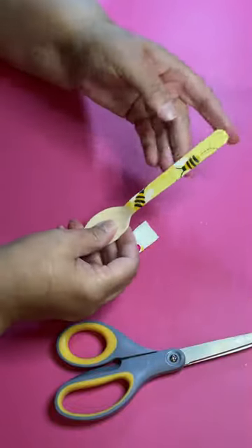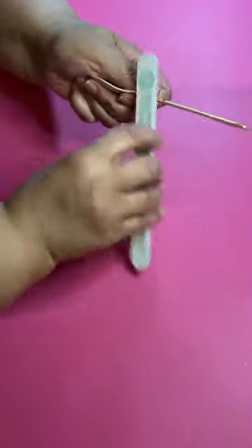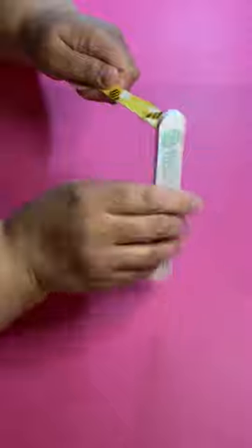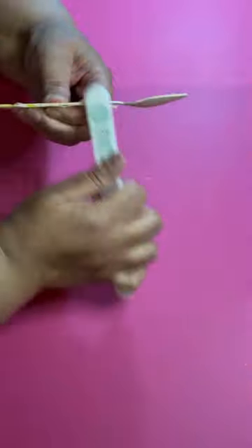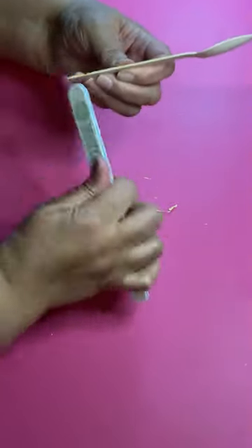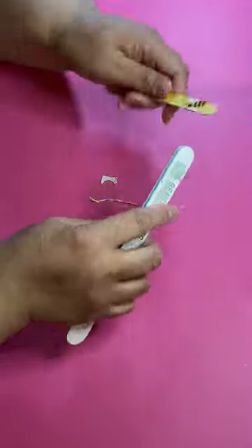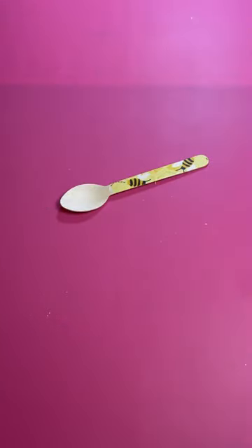Now take that spoon and let it dry — let the Mod Podge dry really well. Then get a nail file or a sanding block, whatever you have, and file the edges down to get rid of the excess tissue you folded down with the Mod Podge. Clean the edges up so they're nice and smooth.